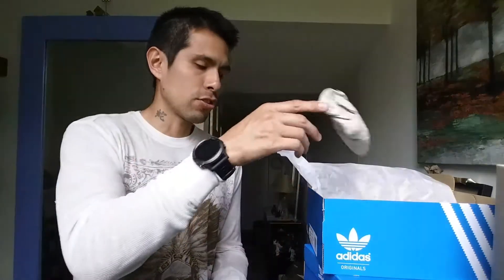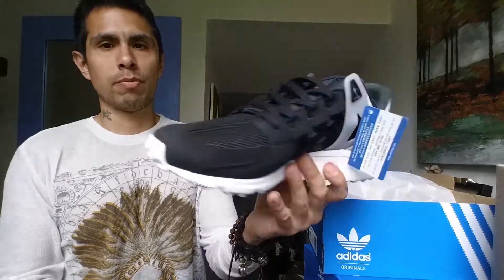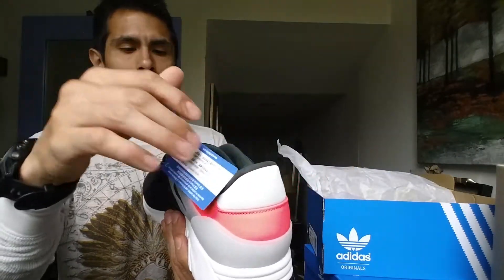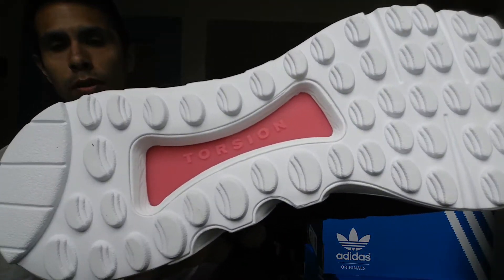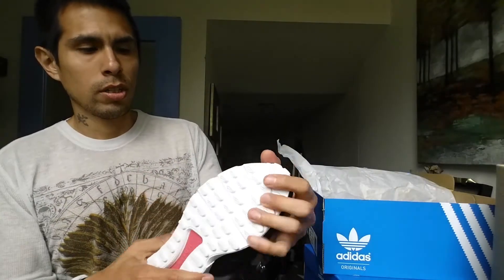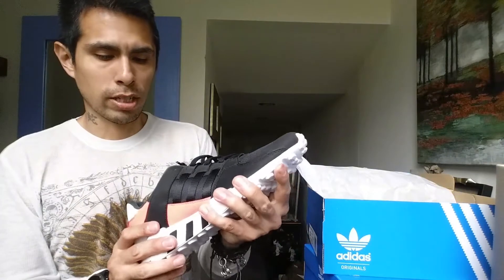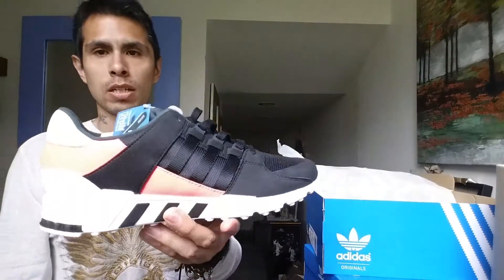These EQT Support RFs are probably just going to be for work or leisure — not for running. I tried them on and they feel comfortable, but the sole is pretty dense and not that flexible, even though it says Torsion right there. So the technology is there, but I think they'll last a long time.